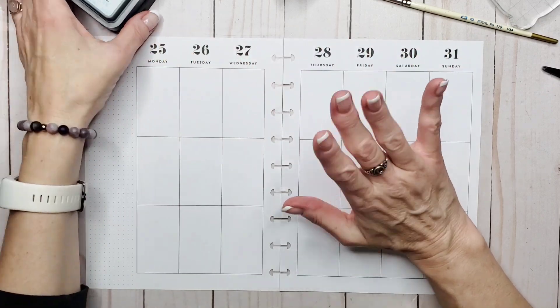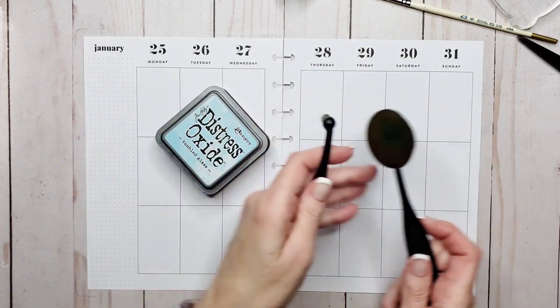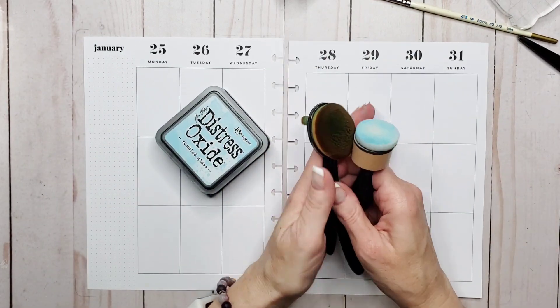So we're going to start off with some of the tools you'll need. Obviously you would need inks, you'll need blending tools, and your planner.